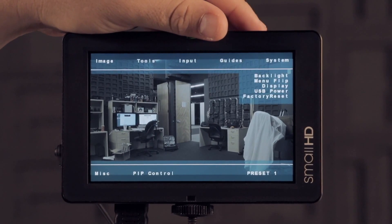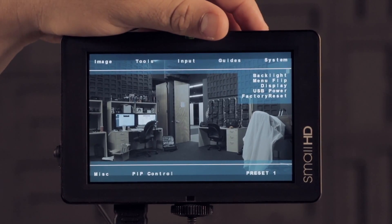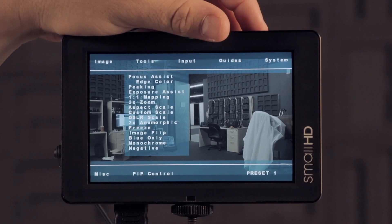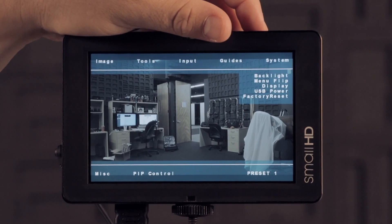Other than that, the monitor is a little more responsive — the scroll wheel is a little bit more responsive. We've also renamed a couple of things and moved them around to a more sensible place.